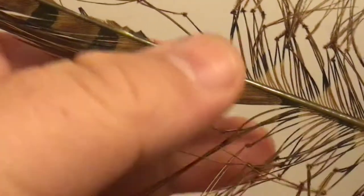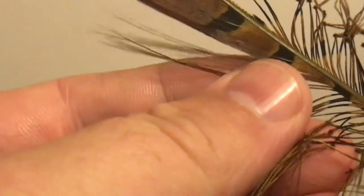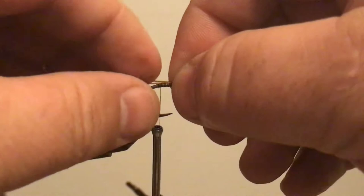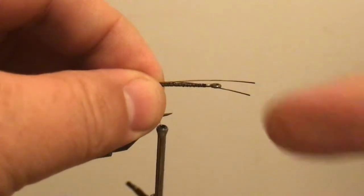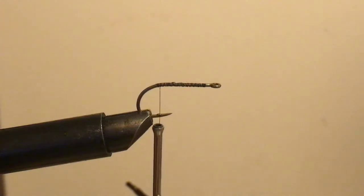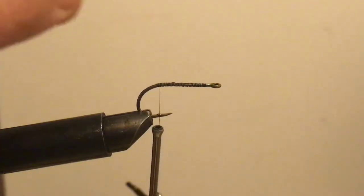I want to start with not only the pheasant tail legs but a pheasant tail barb or two. You can also do this with deer hair or two barbs. Crickets have tails that stick out — technically they have one that sticks out in the middle and two that flare out to the sides. You can do that with biots, but I don't know where mine are, so this will work just as well.